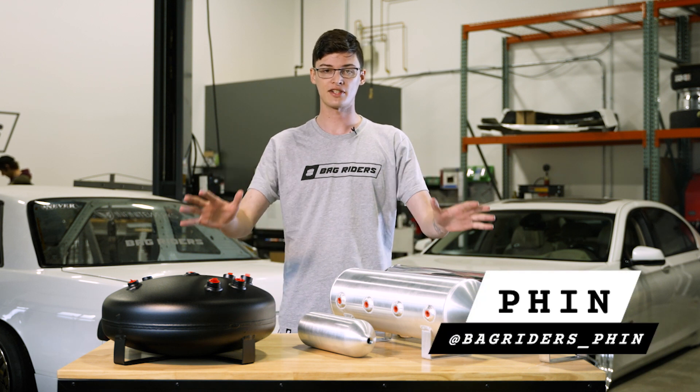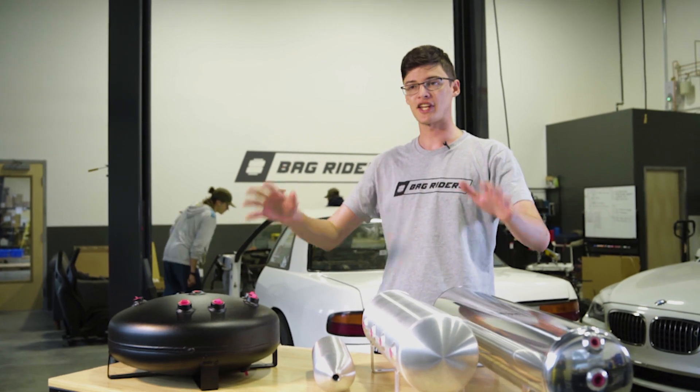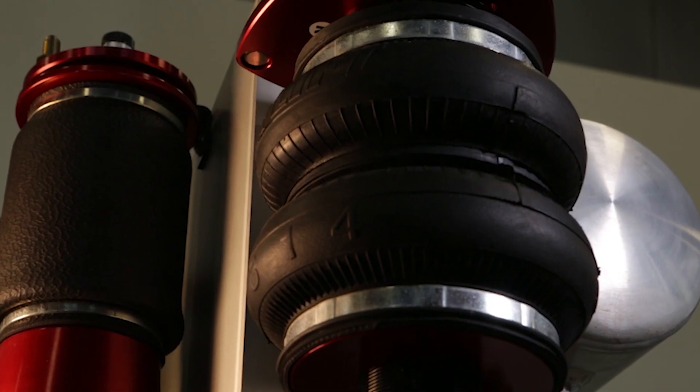Hi, I'm Finn from BagRiders and I'm here to talk to you about air tanks. So what does an air tank do? The air tank stores compressed air generated from the air compressor to be used later to fill your bags.